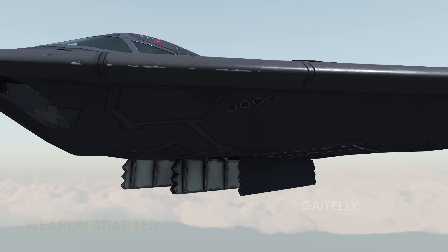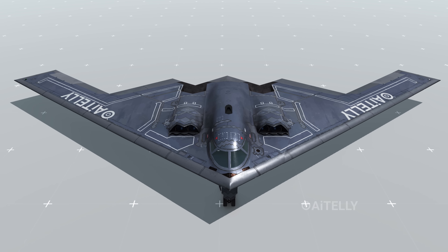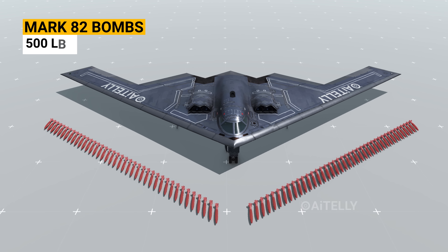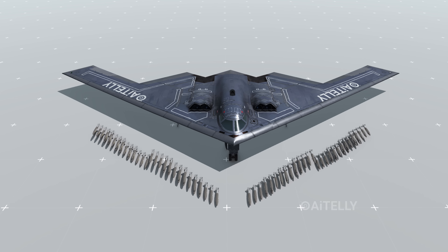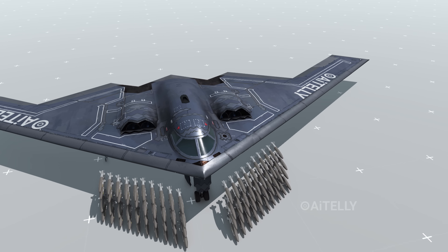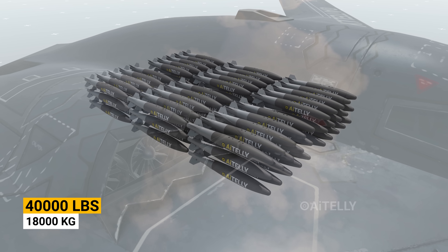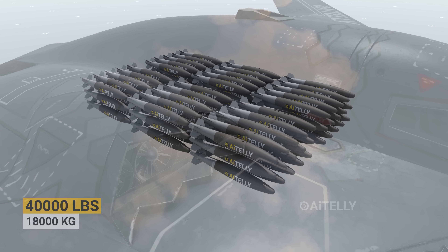Moving to the belly of the beast, opening the bomb bay door reveals the weapon adapter suspension, which makes this bomber formidable. While the B-2 Spirit might look small, it can fit around 80 Mark 82 bombs weighing 500 pounds each — all 80 weapons totaling around 40,000 pounds, approximately 18,000 kilograms of free-fall gravity weapon system.